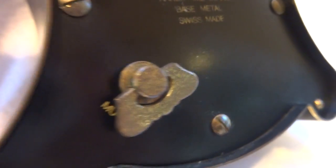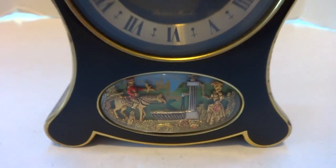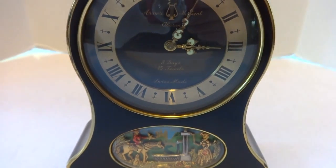All mechanical. The clock winds from the back and so does the musical movement. Very nice condition and a cool clock. Take care.